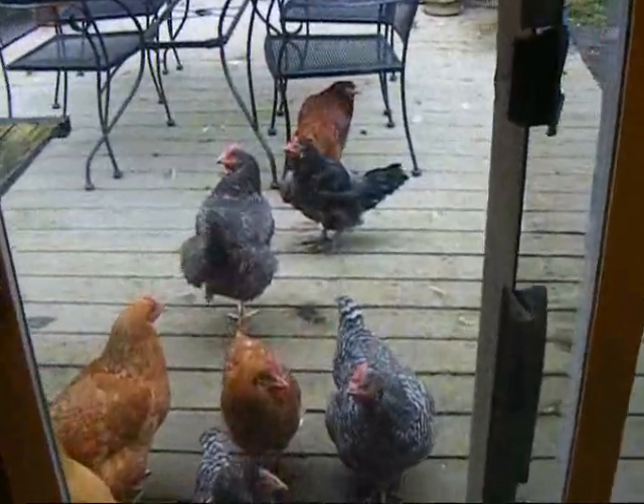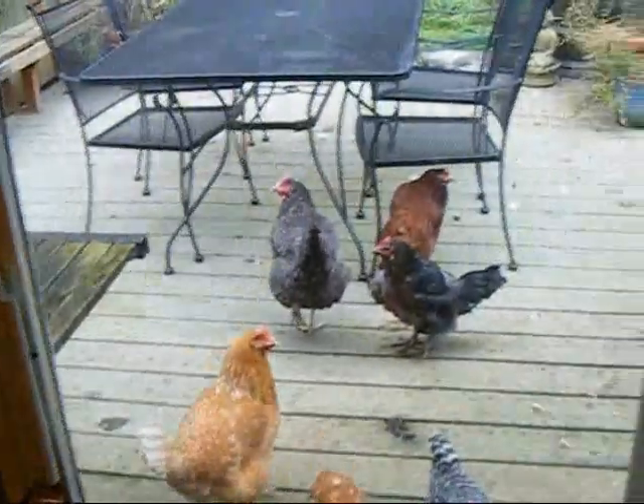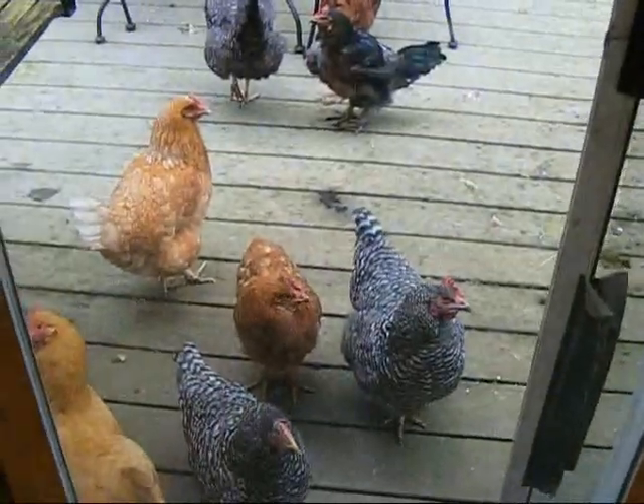So the chickens have the entire yard to run through, and they're all standing at the deck. You know why? Because I'm over here.